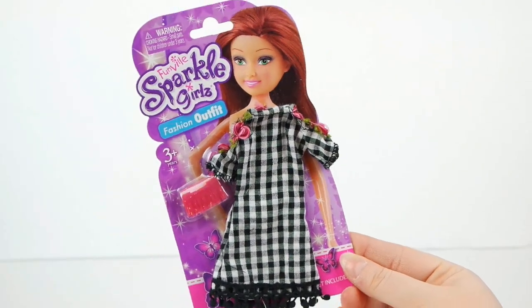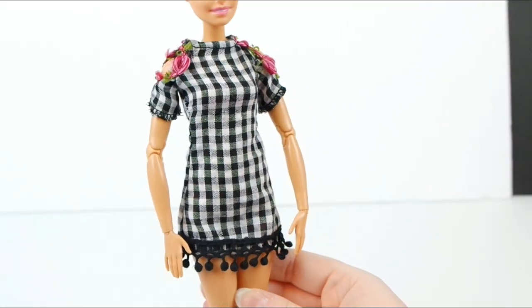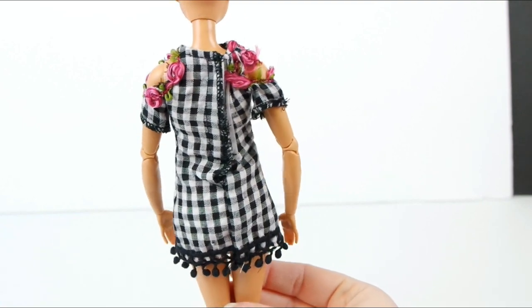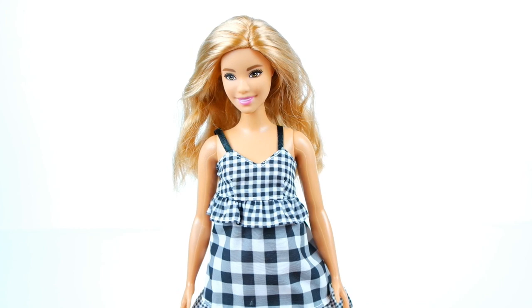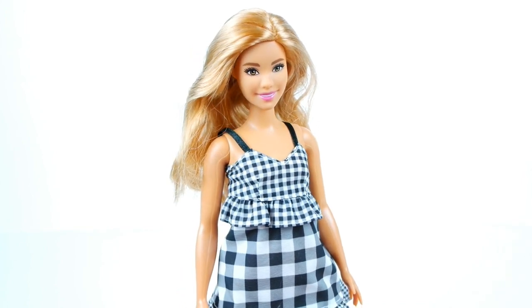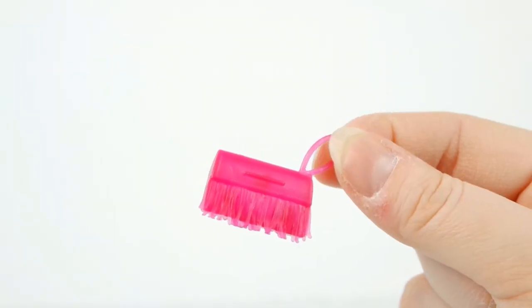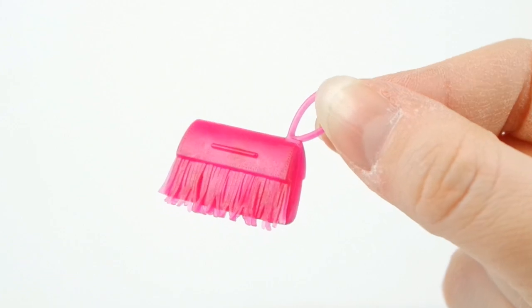Now we have this little plaid dress with a pink purse. It looks great on Barbie, although it was a little hard to get her hands through the sleeves. With the size of the dress, I just didn't even attempt to put it on the curvy Barbie. Here is a closer look at the pink purse — it even has little pink fringe.